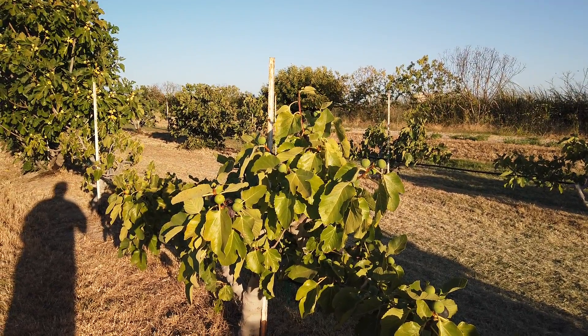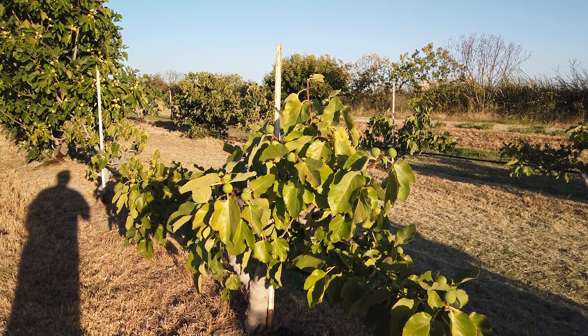Good evening Figaholic friends. This tree here is Figopreto.